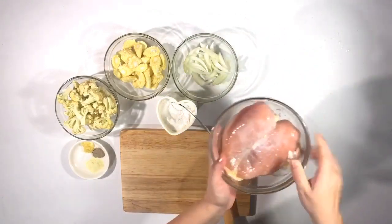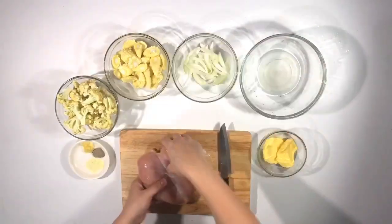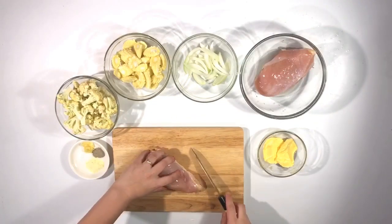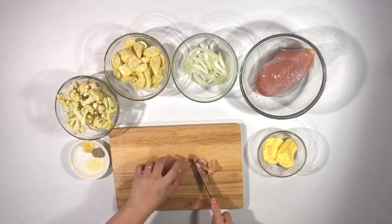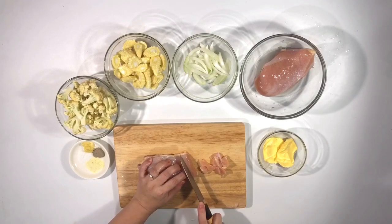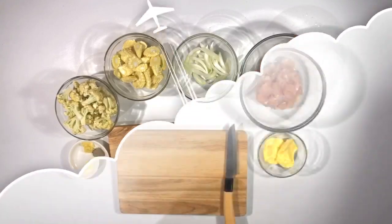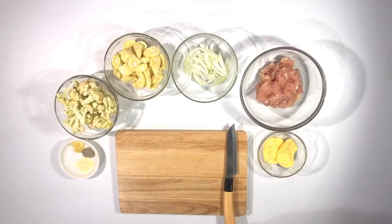Sekarang kita cuci dulu ayamnya. Setelah dicuci, sekarang aku mau potong ayamnya. Ini karena ayamnya besar, jadi aku pakainya bagian tengahnya aja. Aku mau potong-potong, potongnya tipis-tipis aja. Kalau aku biasa masak sup ini, biasa aku ambil bagian dadanya. Tapi kalau kalian senang bagian paha, it's okay, boleh pakai bagian paha. Ayamnya udah selesai aku potong-potong, aku iris tipis-tipis tadi.